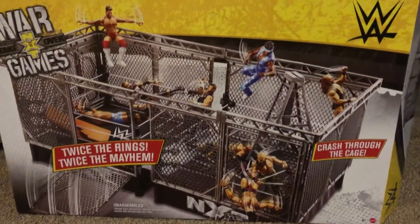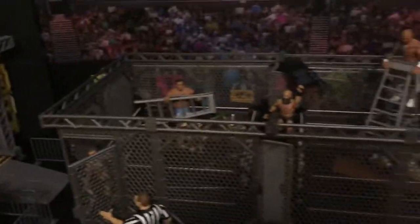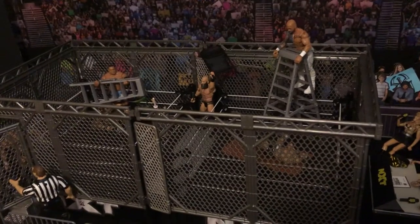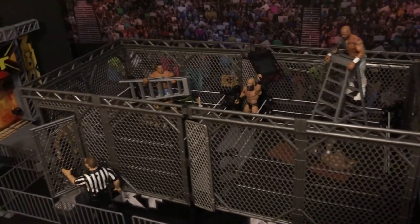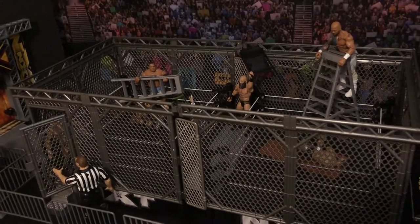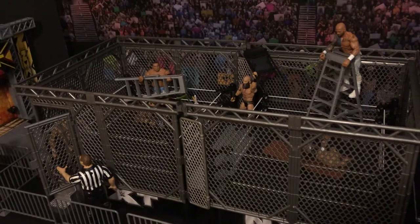Hello wrestling figure enthusiasts. This is a quick look at my NXT TakeOver War Games set that was recently released by WWE and Mattel. You can get them on ringsidecollectibles.com. I also wanted to share a few little fix-ups and some warnings for anyone who might purchase this set.